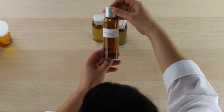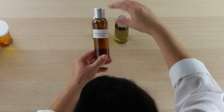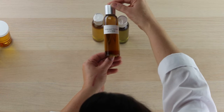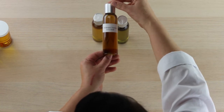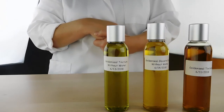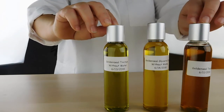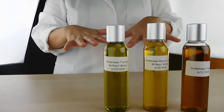The goldenseal tincture we made originally has a nice green color, but when you add a little bit of water — which is what we've done here — it changes to more of a golden amber color. It's interesting how you can get different colors by extracting through different mediums. The difference between the tincture and the tincture with water is the pH. We have another video called 'pH: What It Is and Why It Matters' that explains why pH changes color.